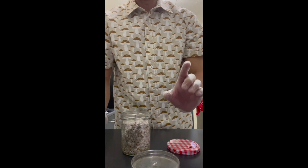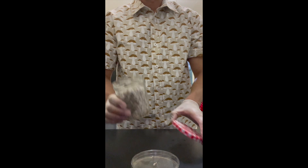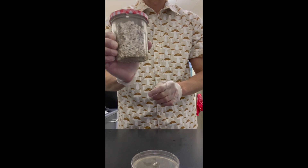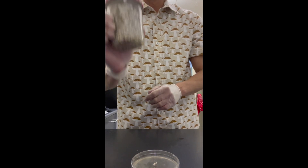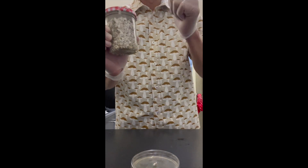I would tip it and show you guys what it looks like, but I don't want the grain to roll around. So that's actually how you save a contaminated jar and transfer whatever mushroom you're growing onto agar. Hope this video helps you guys out. I was supposed to post a picture of how the plate looks after it's grown out. Take care guys, be kind, be nice.